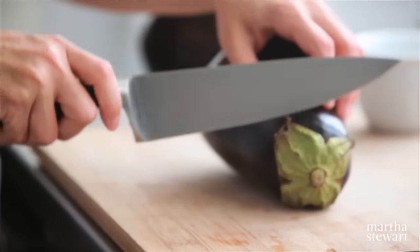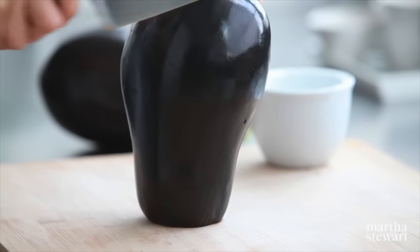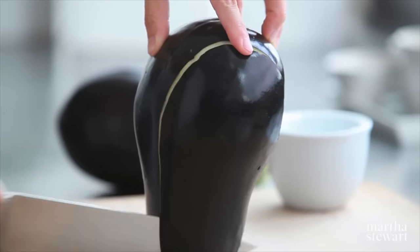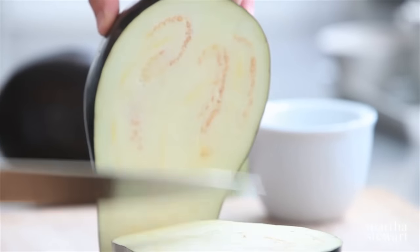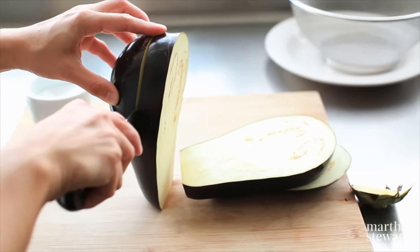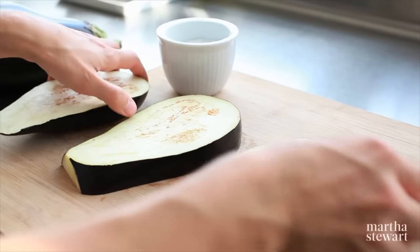The secret to great tasting eggplant is salting before you cook. I'm just going to trim the end off of my eggplant. Then I like to slice lengthwise because it gives you a really nice portion. It's also great for the grill because you have fewer pieces to babysit. So for a large eggplant like this, I'm going to slice it into four one-inch thick pieces.